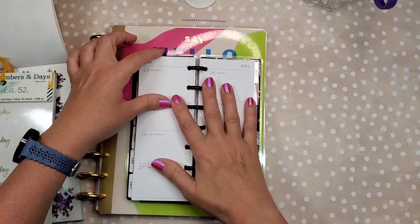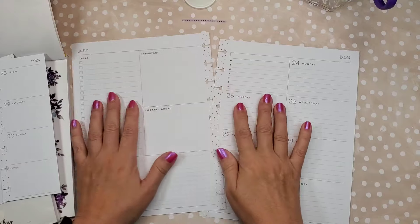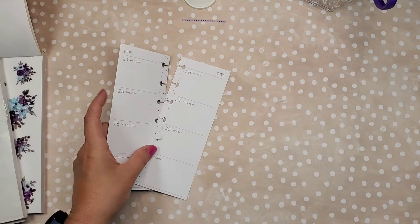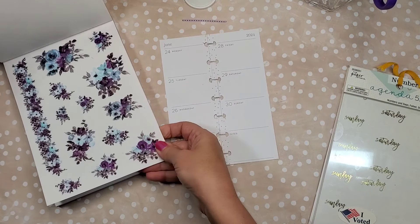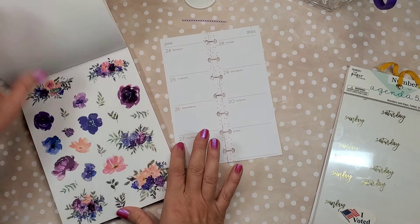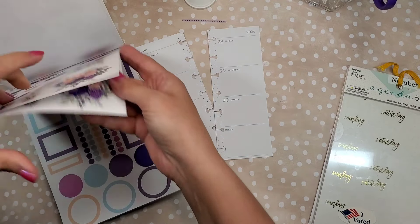Hello everybody, it's Nellie from Be Planner Happy. Today I'm going to do something a little different — I want to do two spreads with one sticker set. I'm going to be using Plan Anything Favorite Florals. I love the purples and the blues, and I want to do one skinny mini and one dashboard and we'll see how it comes out.